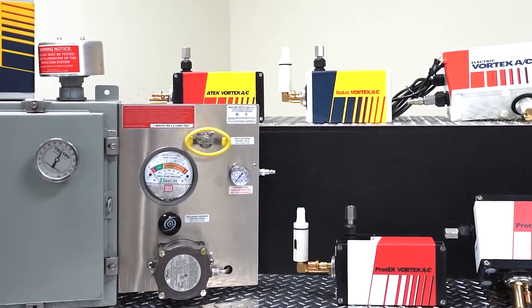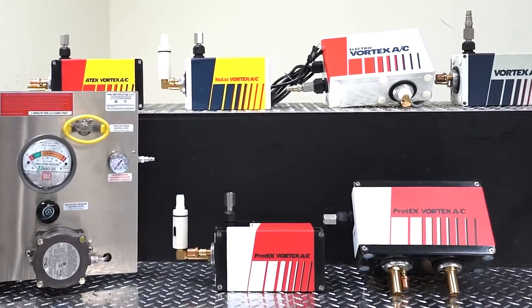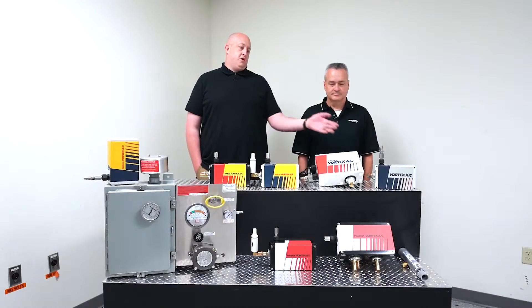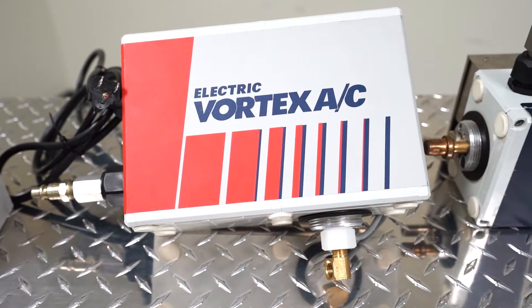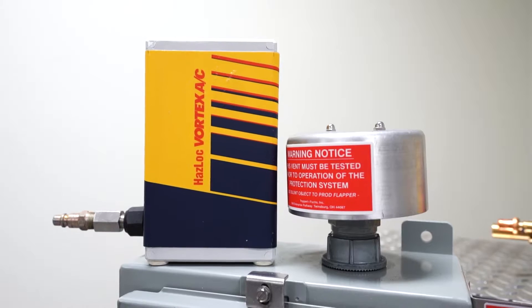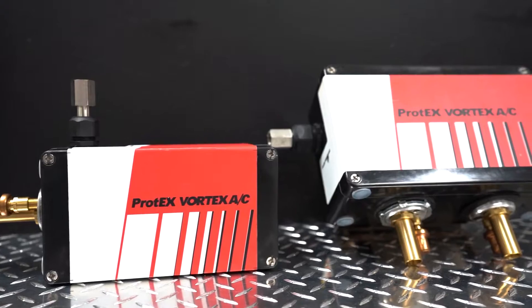We're going to go over our different models. We have five of them here at Vortec and we're also going to go over the benefits to each of them. We'll start with our traditional Vortec AC, lead into the electric AC, followed by the Haslock AC, then the ATEX AC, and lastly the Vortec AC.